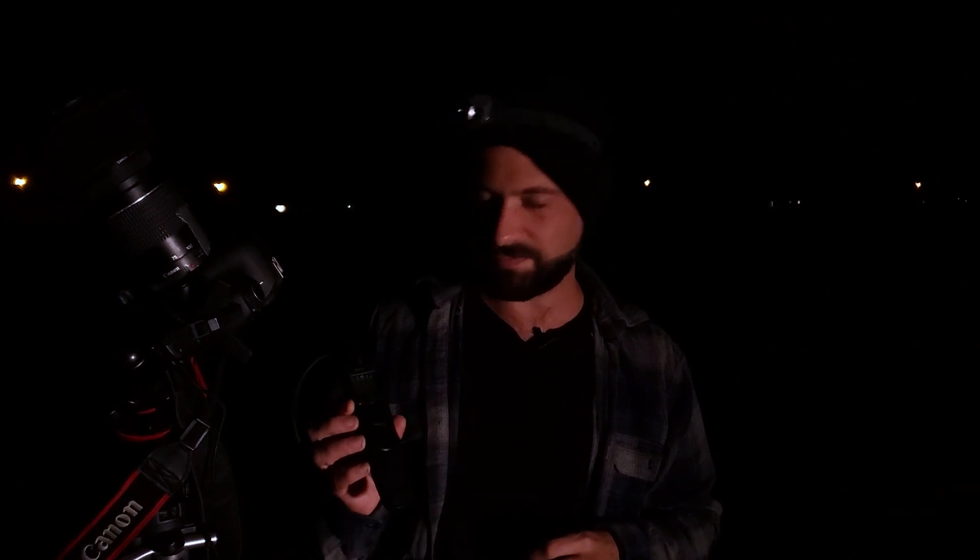Now I'm going to set my camera settings to an ISO of 1600 and a shutter speed of 60 seconds. The test shot looks awesome, so I'm going to set the intervalometer to take 65 shots and go inside and relax.